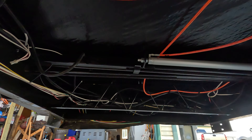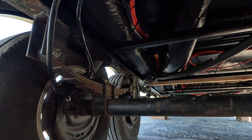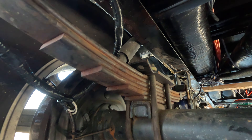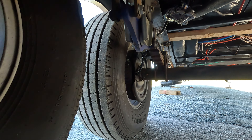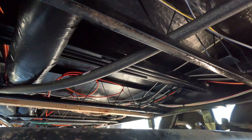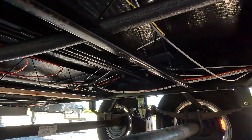I'm underneath the trailer right now. We've got everything secured up and we've even insulated the drain tube for the fresh water tank. Carl took a lot of time to make sure that the brake line — these are electrical brakes — was reinforced, because it was just kind of hanging there. We wanted to make sure we weren't going to hit a rock and have it hit the brake line, so he reinforced it with electrical tape. We secured all of the electrical and everything that we could see that needed to be secured, and now we're getting ready to put all of the plastic with the insulation on underneath.